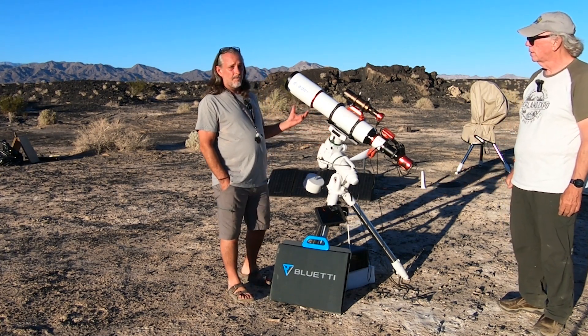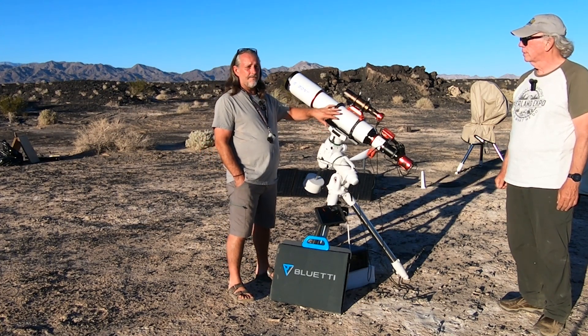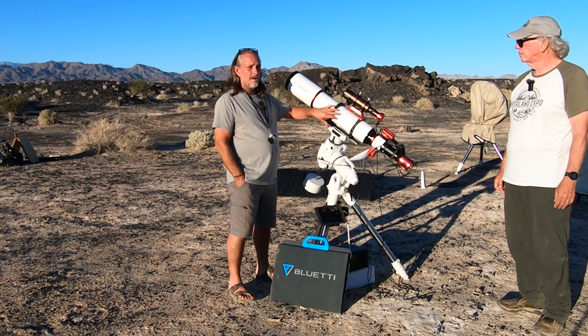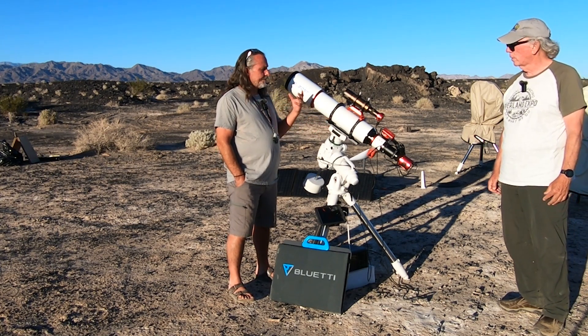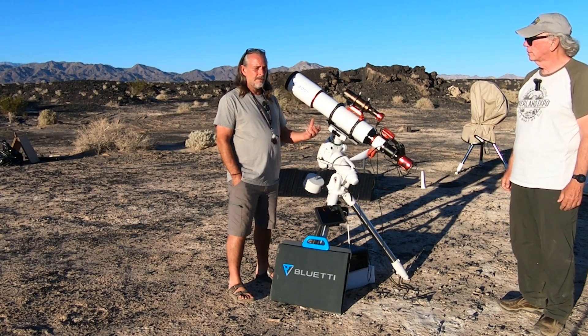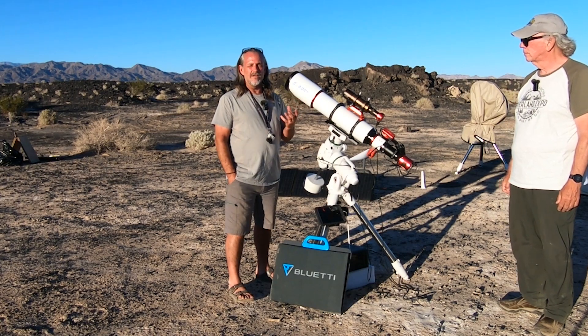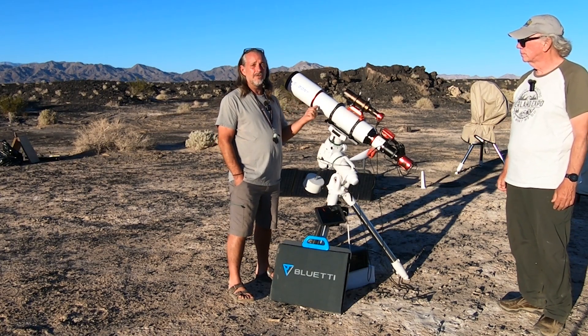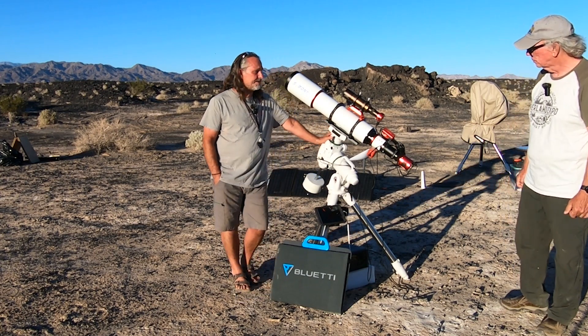Don't let the size of the scope deter you. This thing is light — it's only 15 and a half, maybe 16 pounds. Very easy scope to handle and manage. If you're going from a smaller refractor to this, at first I was a little bit intimidated, but let me tell you it works just like its smaller brother. It's a smooth transition.